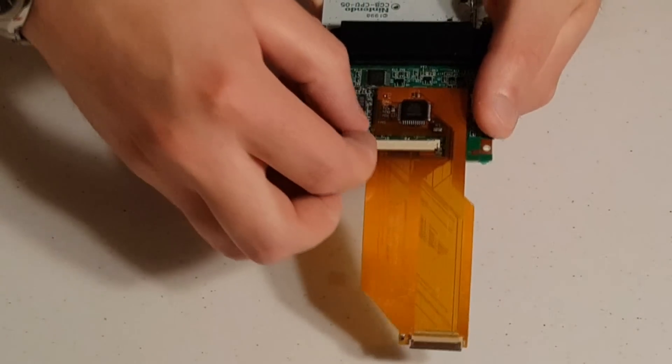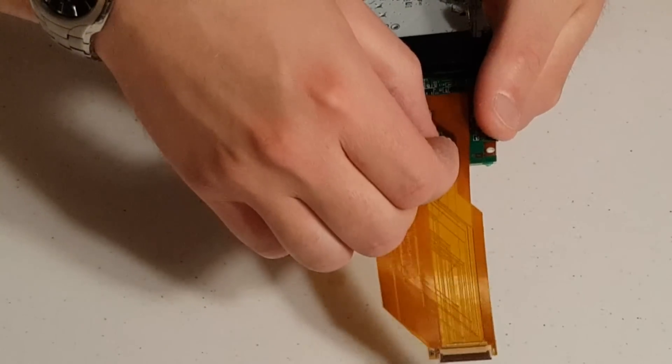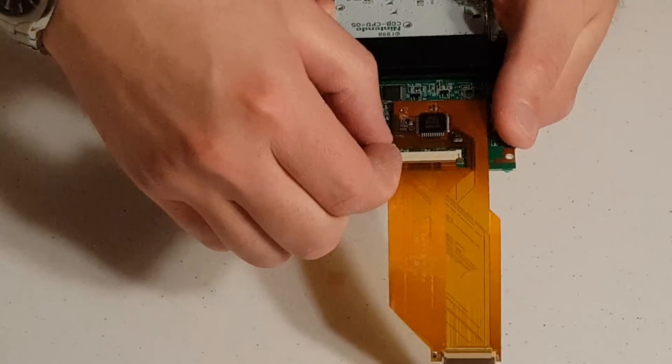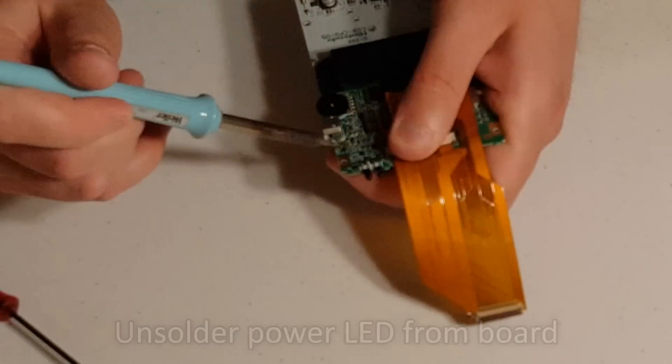Next, you can install your adapter ribbon into the same slot where you just unplugged the Game Boy Color's original screen from. Remember to be gentle with the ribbon cable — it doesn't take very much force to get it to insert fully into the slot. After it is inserted, push back down on the left and right tabs on the clamp to secure it in place.